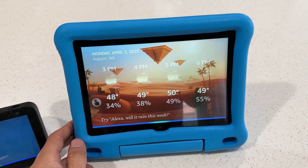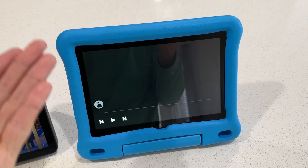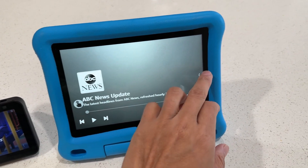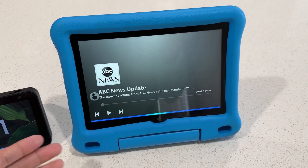Alexa, what's the news? — Here's the news from ABC News. So you can play news as well, watch the daily news, and ask anything.